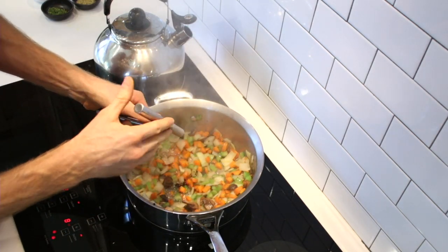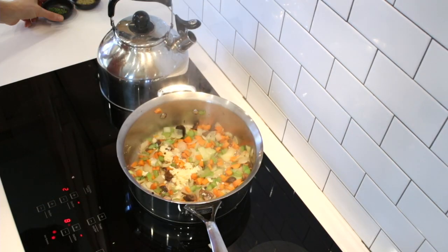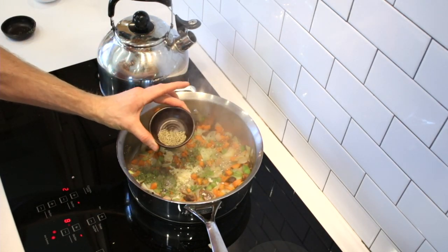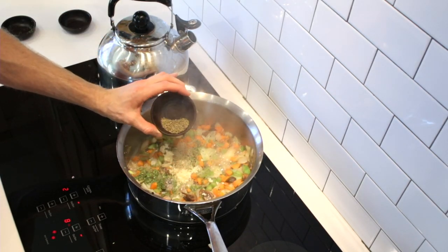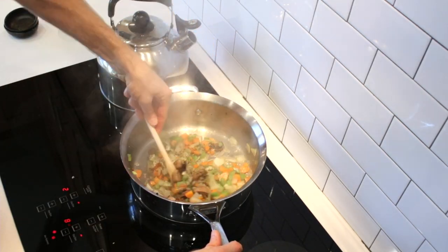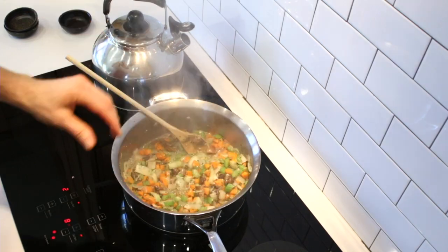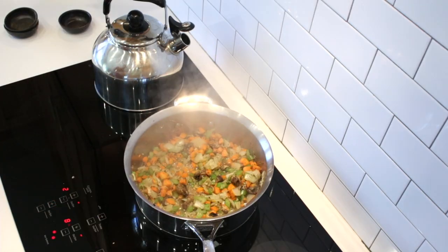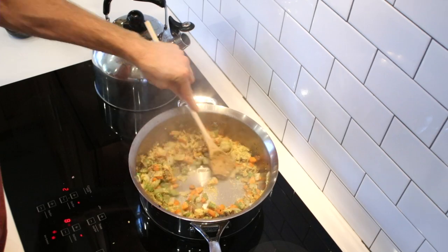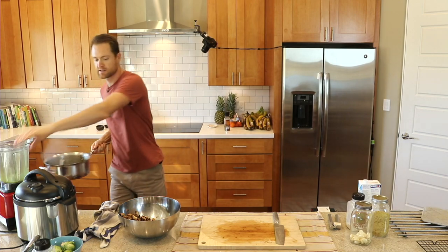Now I'm going to mince in about six cloves of garlic. Along with the garlic I have a teaspoon of dried parsley, a teaspoon of rosemary, a teaspoon of thyme, and a teaspoon of sage. Keep adding a little water. Let's get some pepper in there as well. Another ingredient I kind of like is a little bit of nutritional yeast — gives it a little tang. Let's send this into the blender.